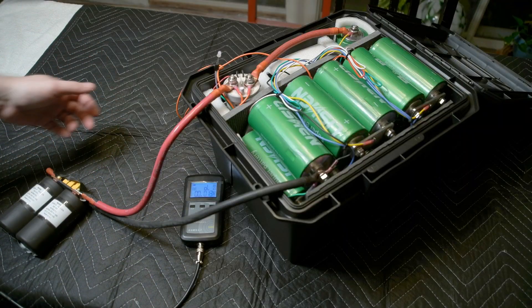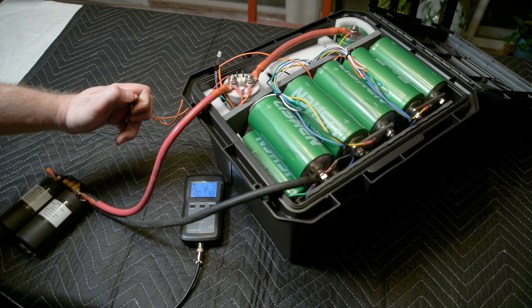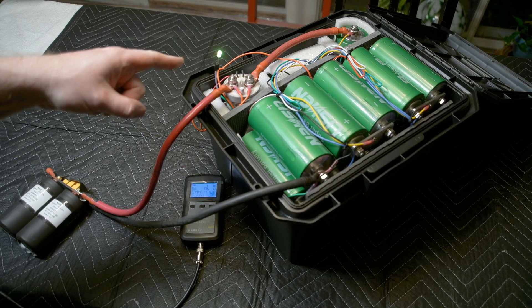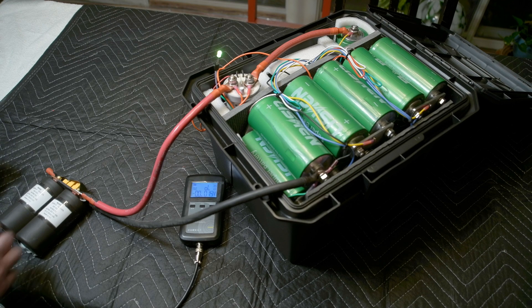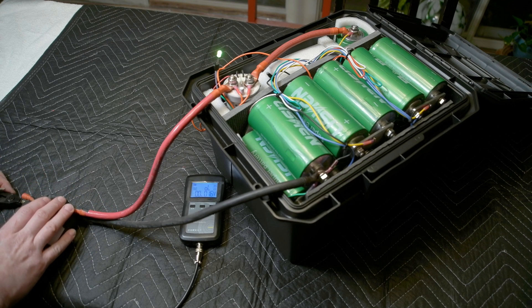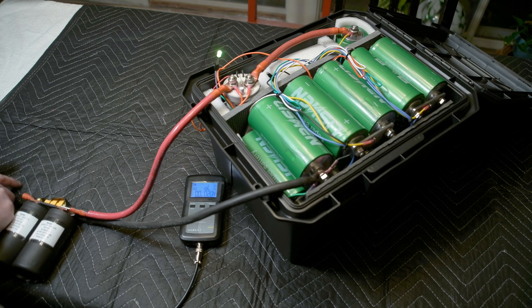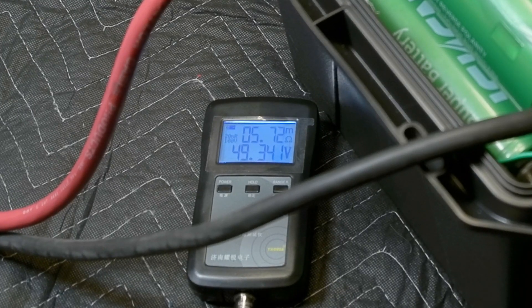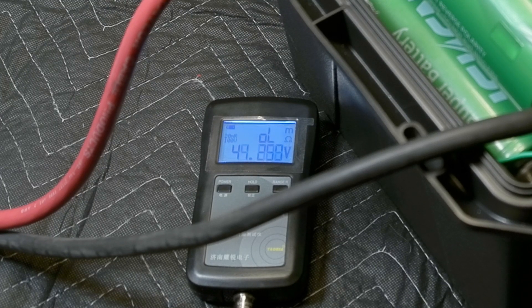Let's see what we've made. Let's measure this pack's internal resistance and turn it on. And this is at the connectors — check that out: 5.7 milliohms. That's pretty awesome for this whole pack. This thing is going to be able to throw some power.